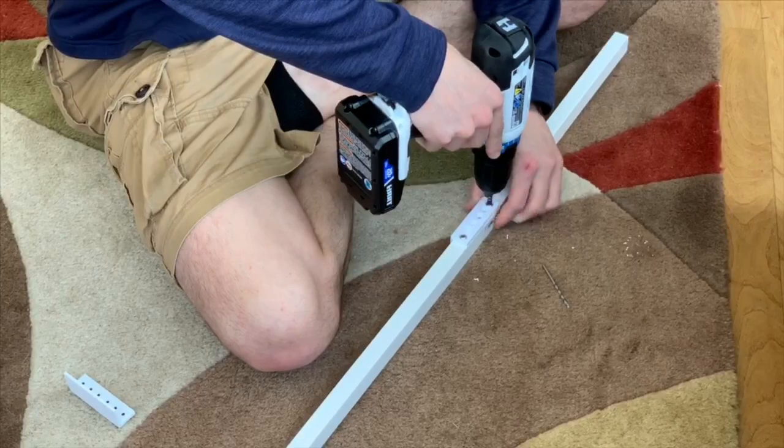The instructions said not to use a drill, but my boyfriend insisted on showing me that you can use a drill. Just be careful if you decide to use one.